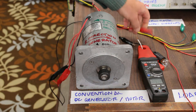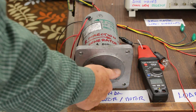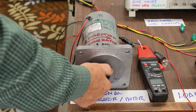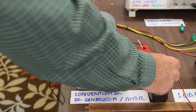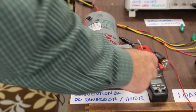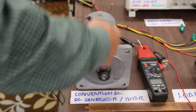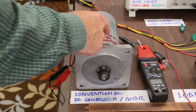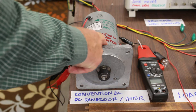The counter electromotive torque produced by the conventional generator is a function of the magnitude of the load current. So the greater the load current, the stronger the magnetic fields produced inside the generator, and the more counter torque is created.